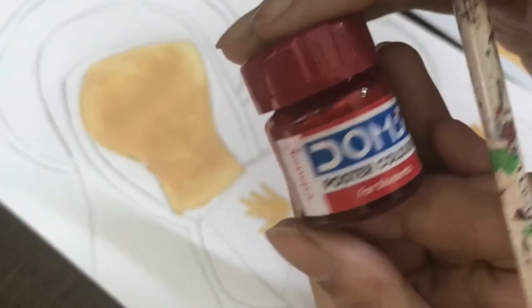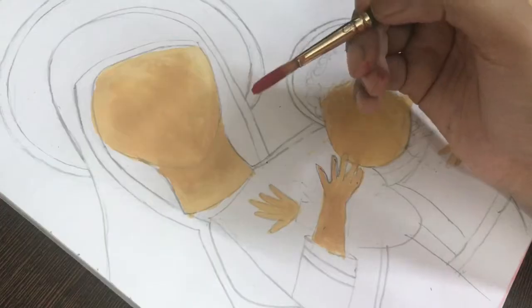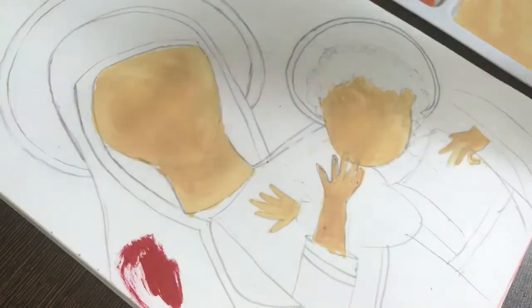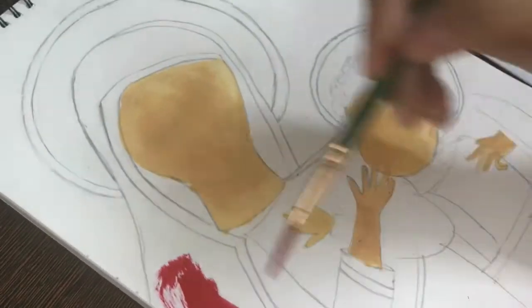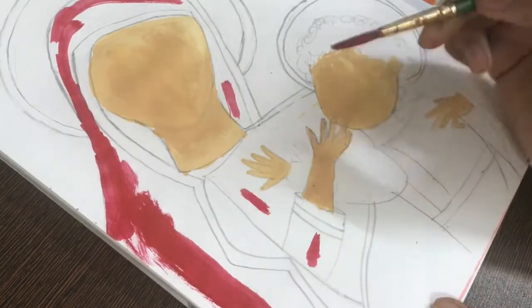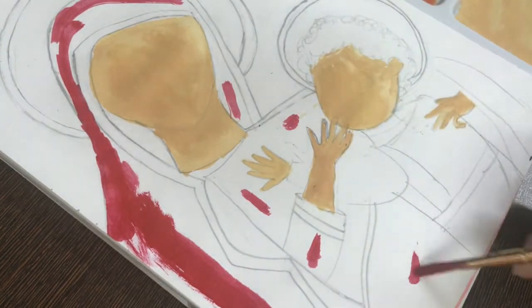Next, we will take crimson color. If you don't have crimson, you can even use red color — it's totally fine. I am going to paint the mother's clothes with crimson color, painting on the edges. Remember, we will have solid colors first, and then we will be shading on it. I will paint on the sides and also fill in the marked areas.